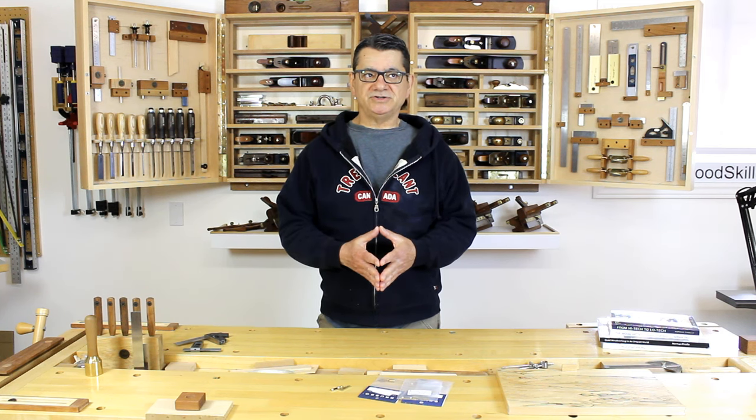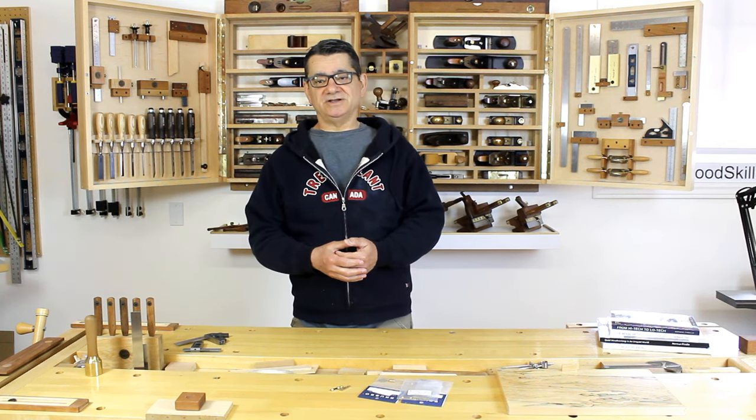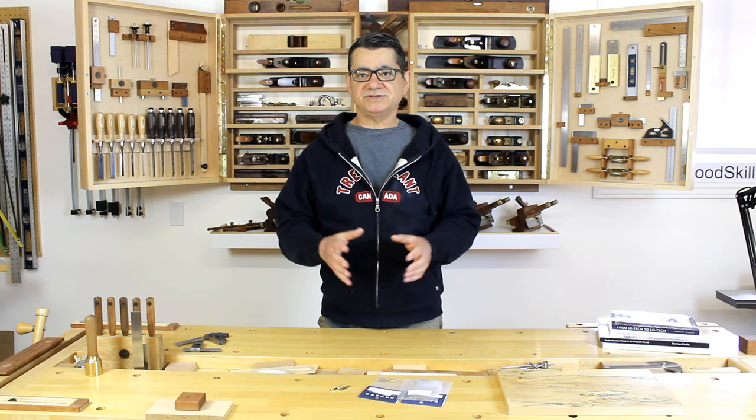I've been using knife hinges in my furniture making — my cabinets on stand — for over 20 years now, and I use them exclusively. My very early cabinets had conventional butt hinges, but I progressed to knife hinges once I embraced James Cranoff's techniques and philosophy of woodworking. He used knife hinges exclusively, so I was prompted to use them. I do appreciate their beauty, and because they're concealed, the figure on the door is visible and full, not concealed.